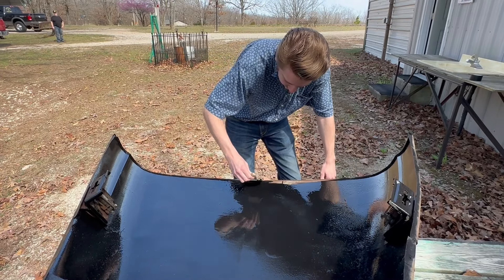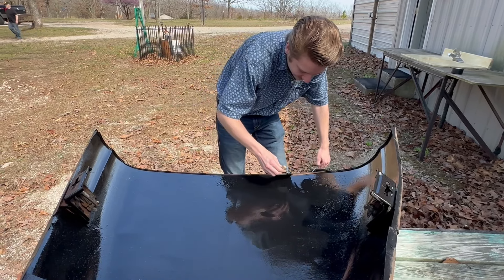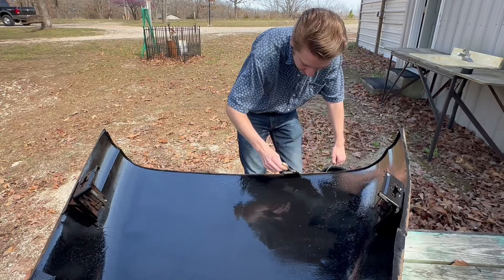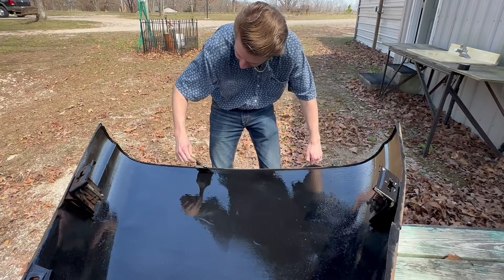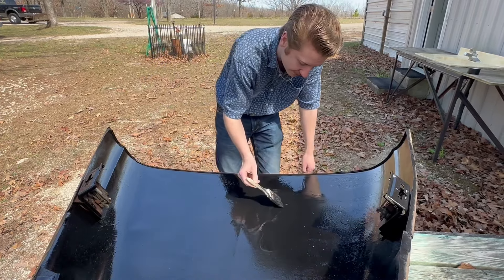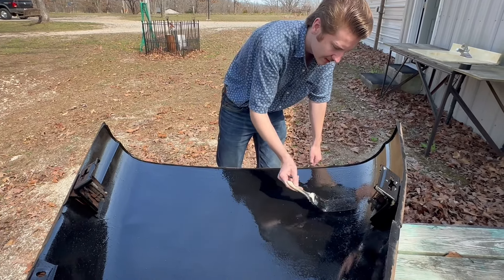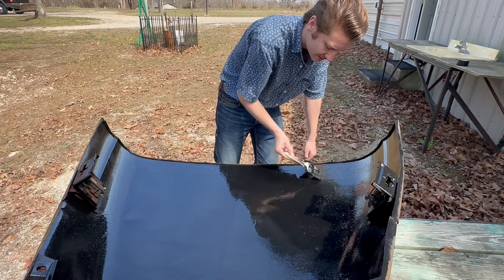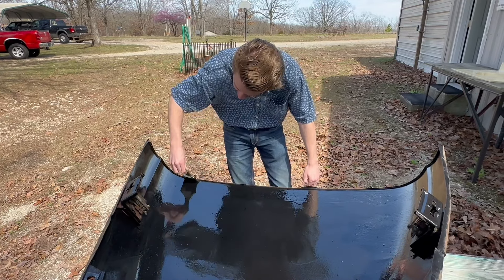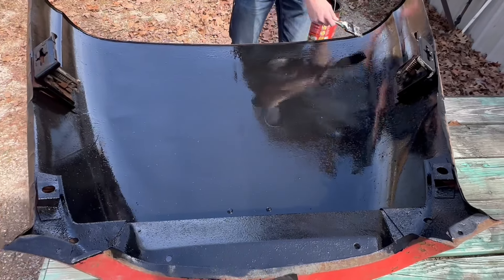We've almost got this whipped. Trying to get it to where it's not going to slip over the side and get it over the top. Hopefully it'll do that — or not do that. I think it's pretty well good. Did I miss anything? I don't think so.